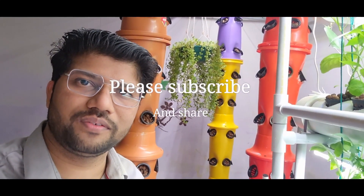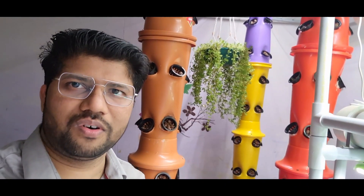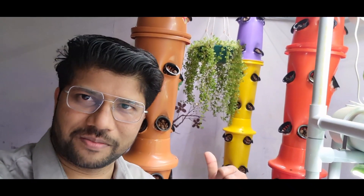Hi friends, how are you? I hope you all are doing well. Today I am with a new video to show you how our homemade hydroponic system works, which is right behind me. So let's start the video.